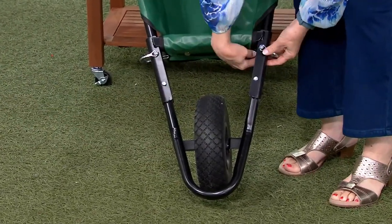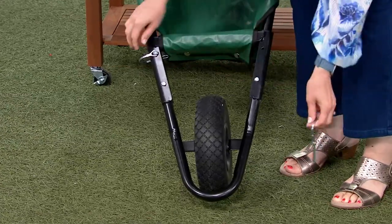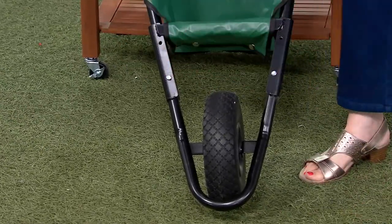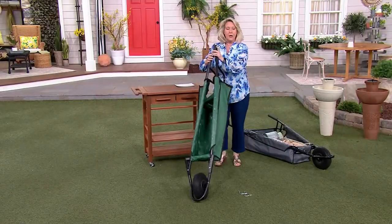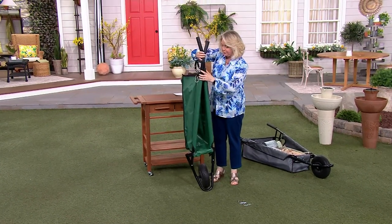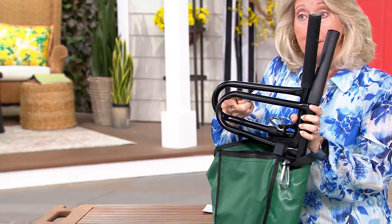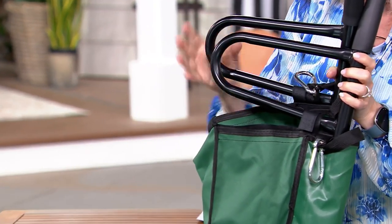I just want you to know when you get this home, there's not much assembly anyway, but this is one of the pins. I'm going to take that pin out, and take this pin out like that. You can leave them in, but now you see what I'm doing — you can fold it down like this.